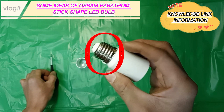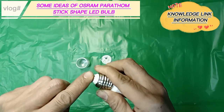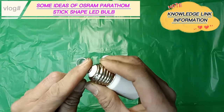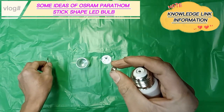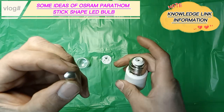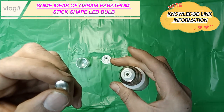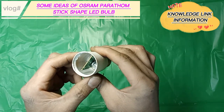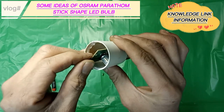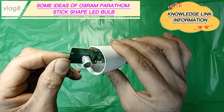This is the E27 bulb base screw cap. It is the base of the LED bulb that connects to the designated type of bulb socket for electrical connection. The E27 is one of the different types of bulb base screw caps with their respective socket designs. This Edison screw cap was first licensed in 1909 in America and became a popular choice for industrial and domestic use.